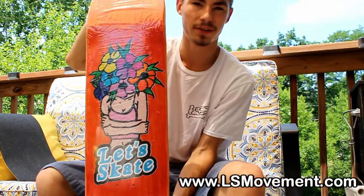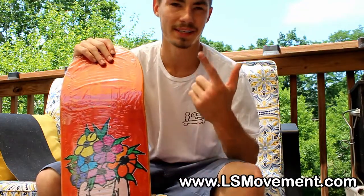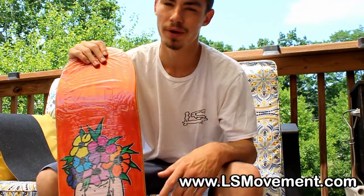All of our decks are available at ellismovement.com. We have sizes 7.75 through 9.0. Check out what we have available and swoop what you can.